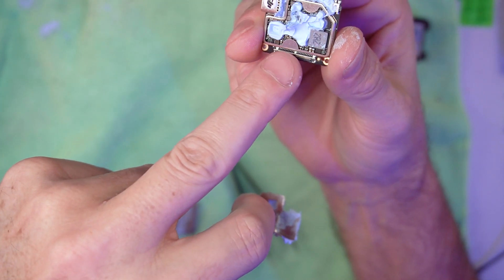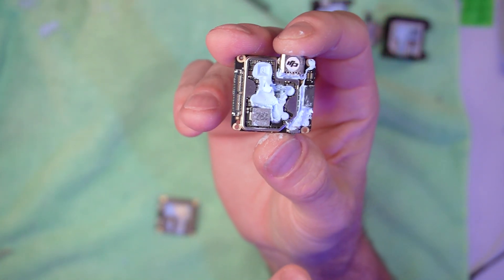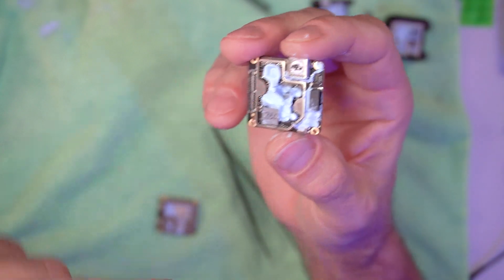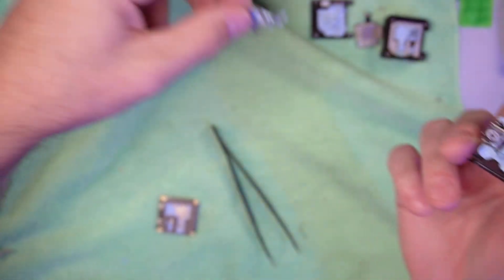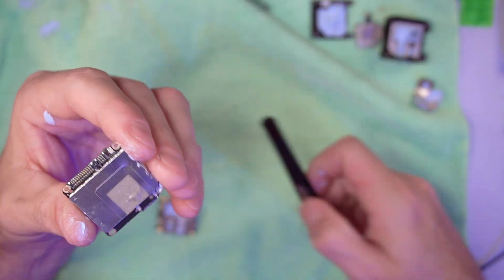All that thermal paste right there would just be adding dead weight, so we're going to go around and take off all of them. It's just a small piece of tin. Same on this side — push up, not in.